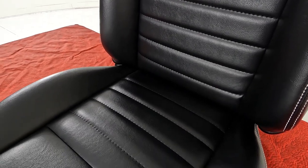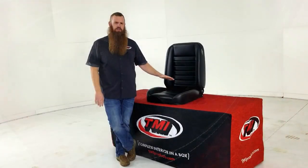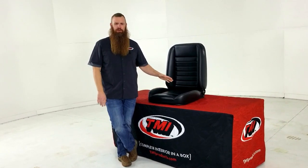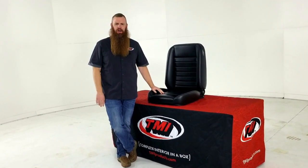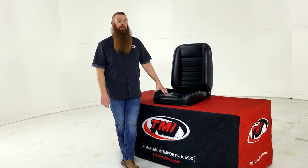This seat is really designed for what we like to call cruising, driving, or ripping. So whether you're just cruising down the street, maybe driving across the country, or ripping around an autocross track, these seats are perfect for your car.